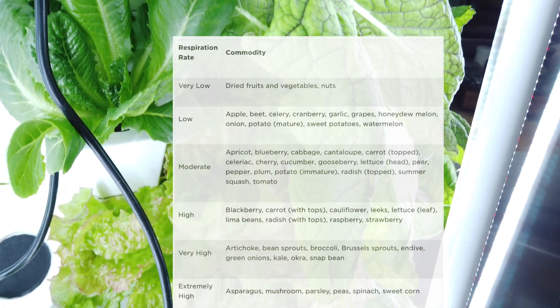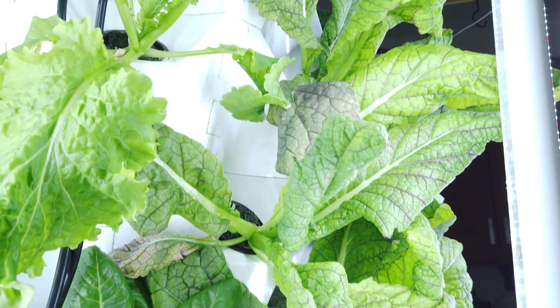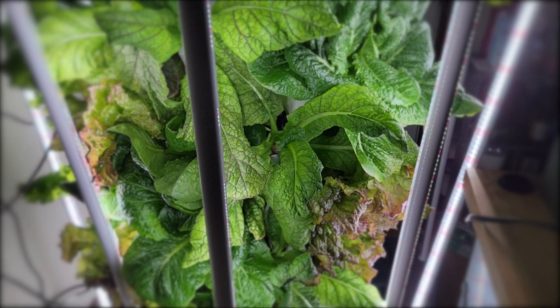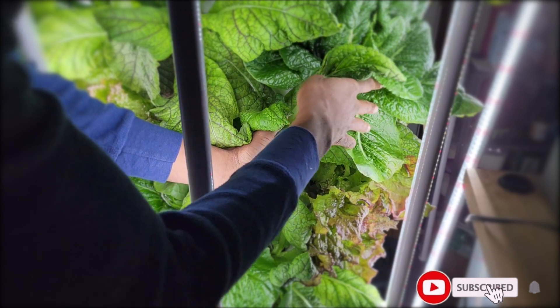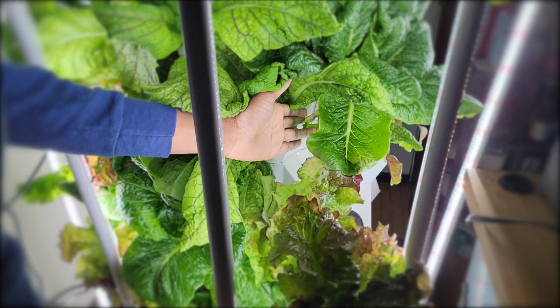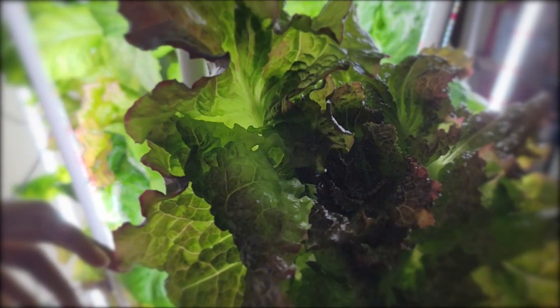Look at this chart right here. Some plants are very low, and some plants are very high to extremely high respiration rates. Respiration rates kind of tell you how much nutrients are lost after a plant has been harvested. Lettuce is one of the ones that has a fairly high respiration rate, so it's much better to eat your lettuce as fresh as possible. That's another benefit of having a Martian Tower Garden or any other kind of garden — so that you can harvest and eat your lettuce as fresh as possible.